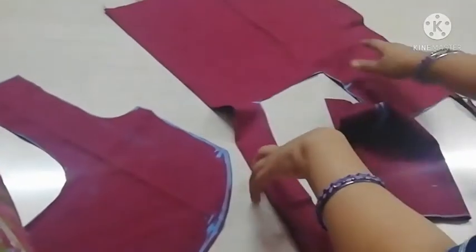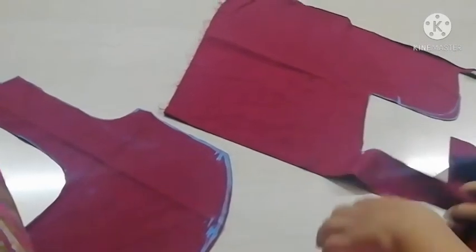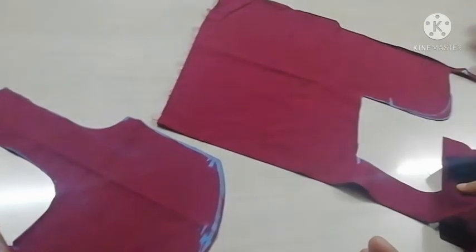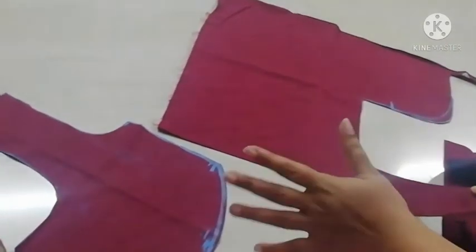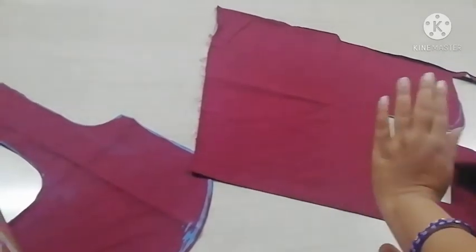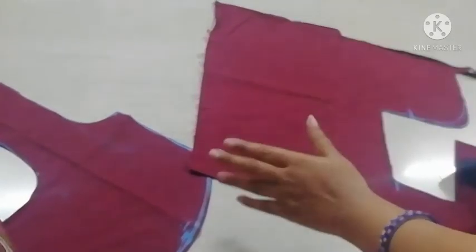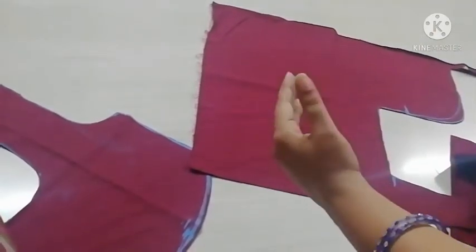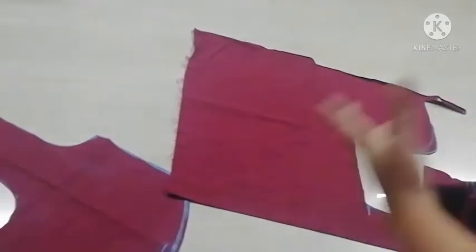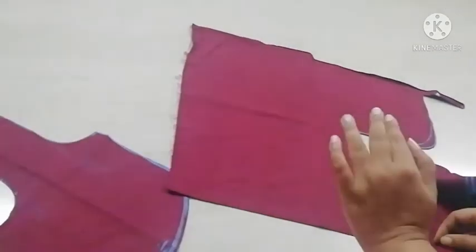Step 1 is the back part and step 2 is the front part. Step 3 is custom.